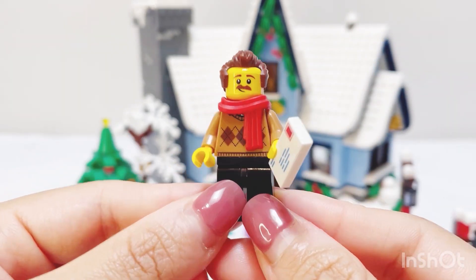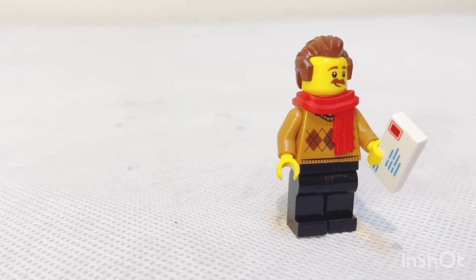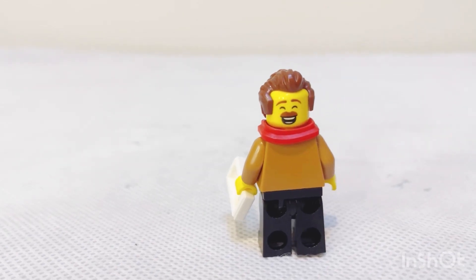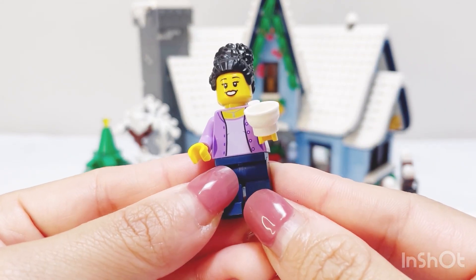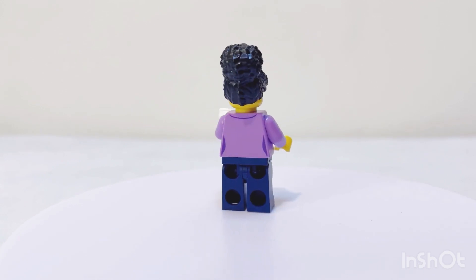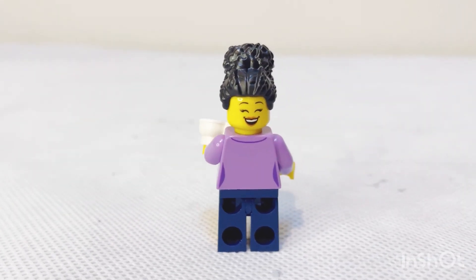The next minifigure is the dad of the family. There is a new piece used here — a letter print accessory piece the minifigure is holding. It's also a two-faced minifigure with the main expression at the front and an alternate very happy face at the back. The mom minifigure features a very cool black beehive hair piece. It's also a two-faced minifigure with a main expression and a super happy alternate expression at the back.